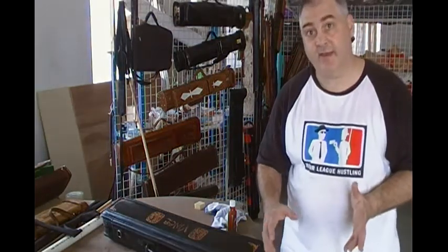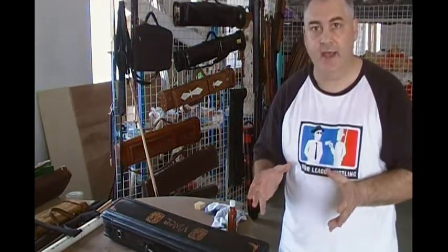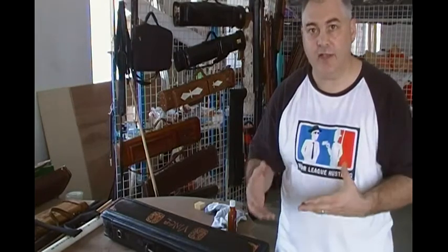Hi there, this is John Barton from JB Cases. A lot of people ask me, how should I take care of the leather on my case?